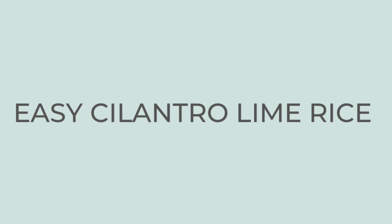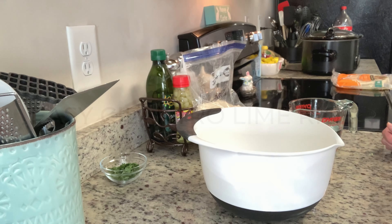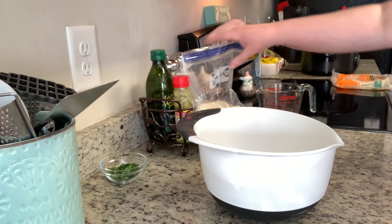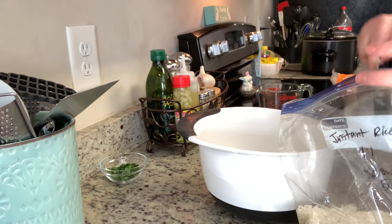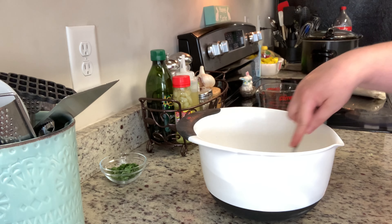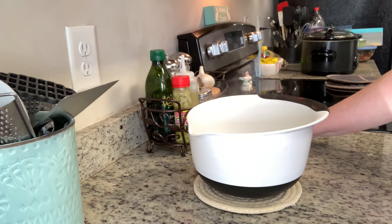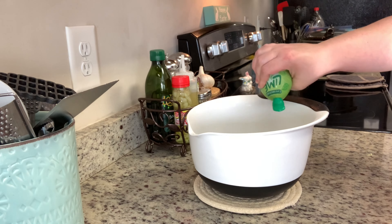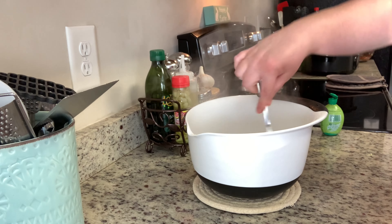I'm veering off the recipe a little bit for this — I'm going to do an easy cilantro lime rice using instant white rice, but you can follow the recipe in the description box below if you'd like. I'm adding my water to a bowl and then adding the instant rice. The ratio I'm using is one to one, so I used a cup and a half of water and a cup and a half of rice. I'll add some salt, stir that together, and cook it according to the package instructions — for me that was to microwave it for about five to seven minutes. Once that's done I'm adding in cilantro and lime juice — as you can see the lime juice went everywhere! Then I'll stir it together with a fork to fluff it up, and the cilantro lime rice is ready.